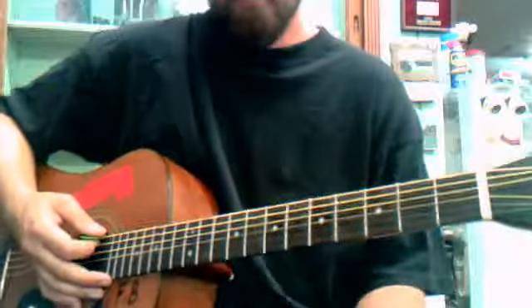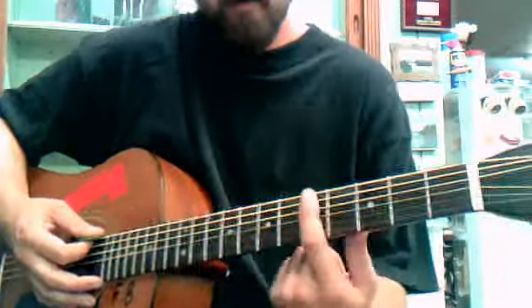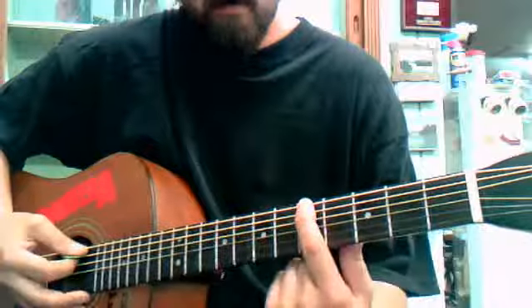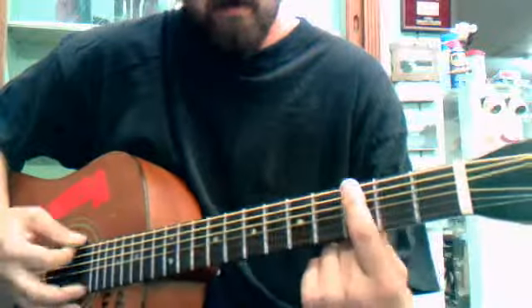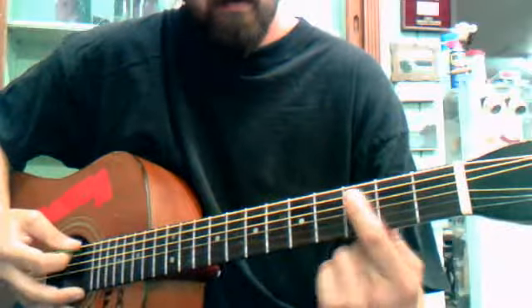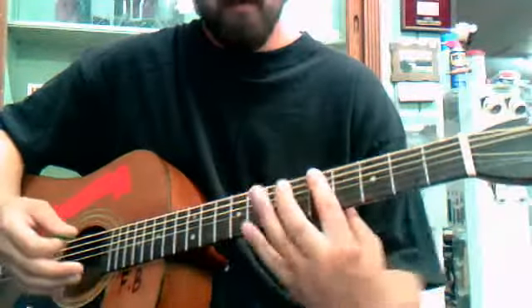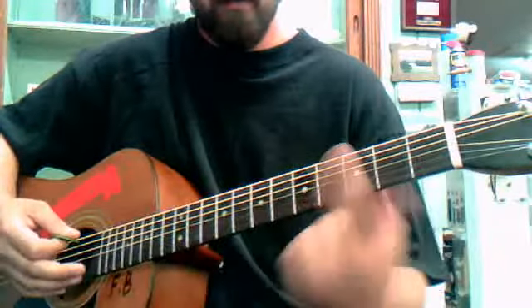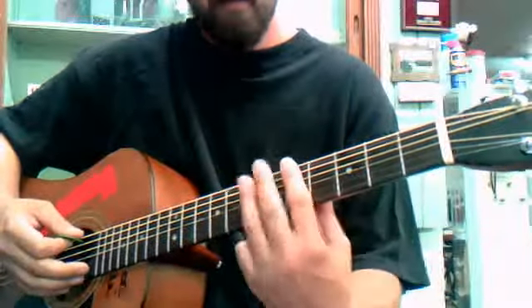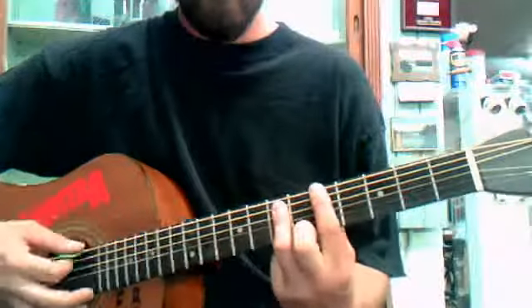It'd be better if you just learn it with the single notes first. And then once you learn it with the single notes, you know that those are your root notes, where your index finger will be going. And then you just play those same notes with the power chord.